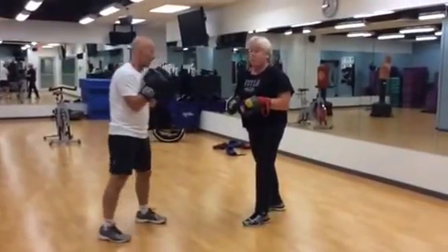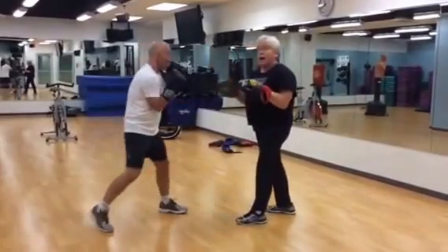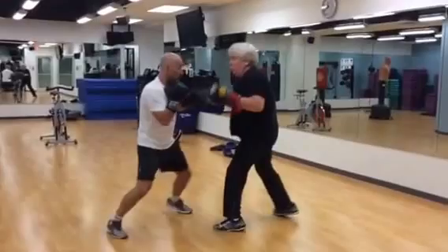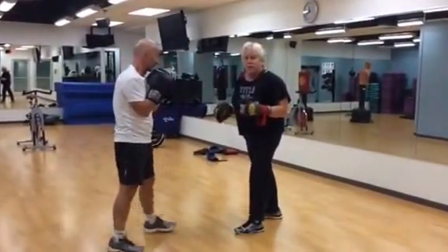Great. We're going to do some hard blocking. Now he's going to do some hard blocking with some counter punching. And finally, we're going to add in some purely fitness routines.